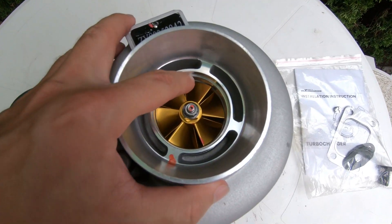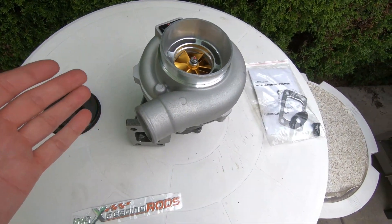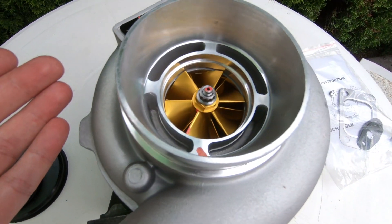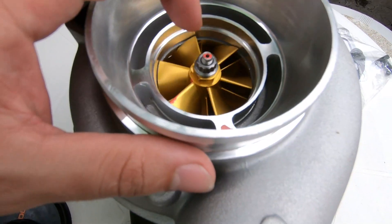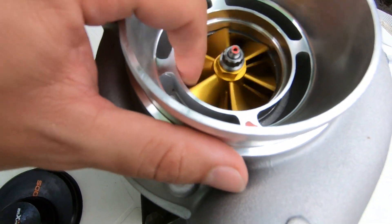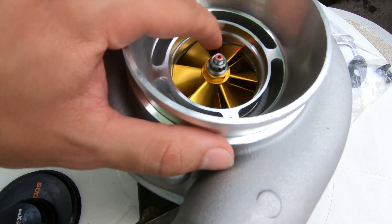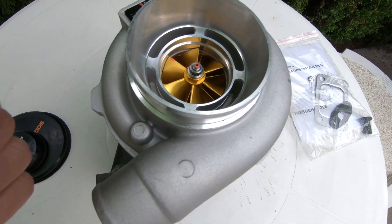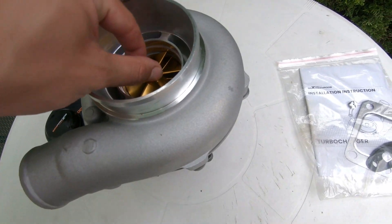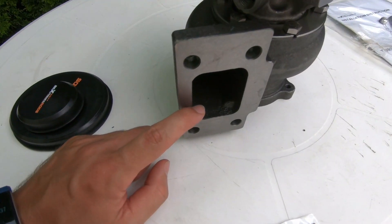Let's talk about the highlights of this turbo. Clearly the biggest highlight is this beautiful forged billet aluminum compressor wheel. This is not only going to reduce drag, it's also very light and improves efficiency by being so lightweight, with the ability to spin up faster and spool up quicker. That's the biggest highlight of this turbo.